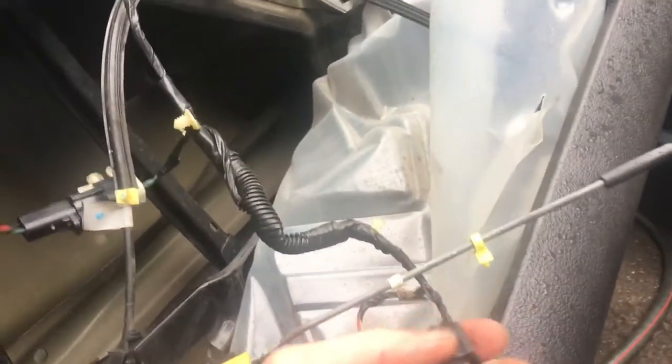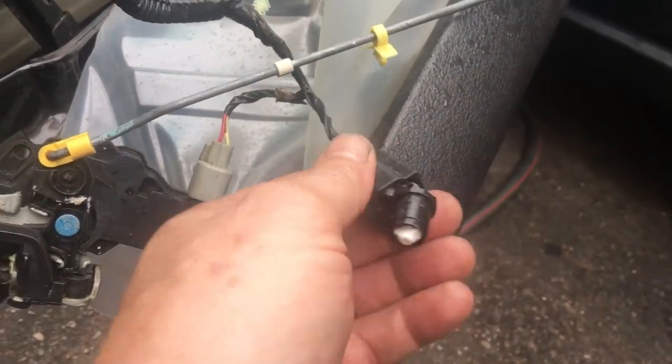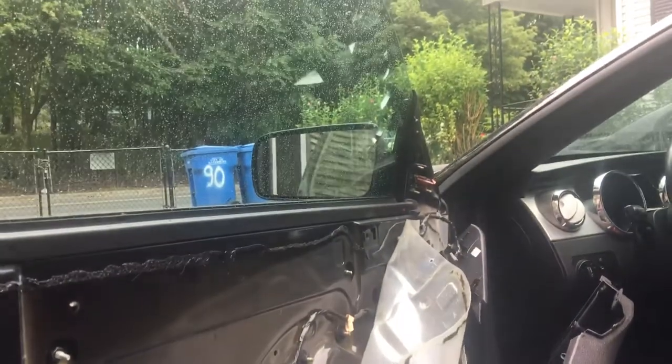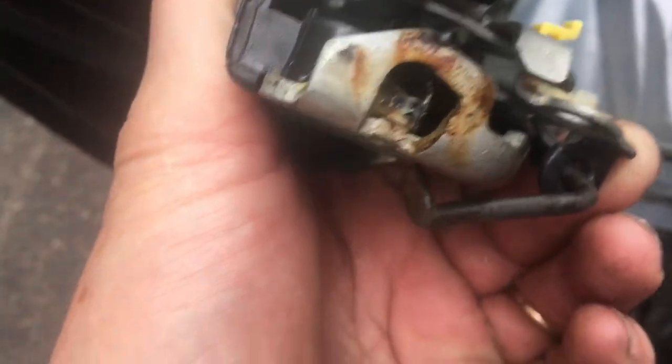You're going to have to test if it's the actuator itself — which is here, that's the actuator right here. It's not bad, and you can see it's open because I disconnected it from the base, which goes right there in the hole. See how dirty it is — the sensor goes right there.